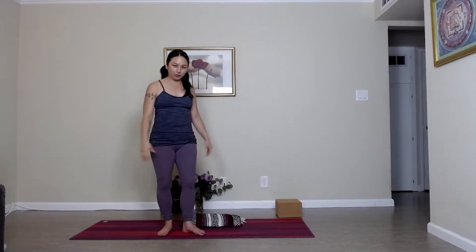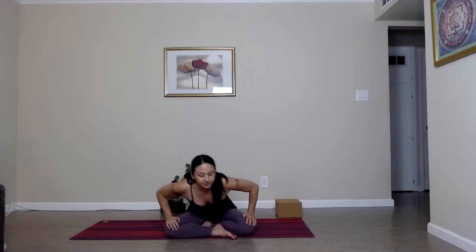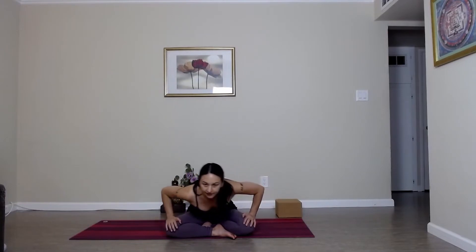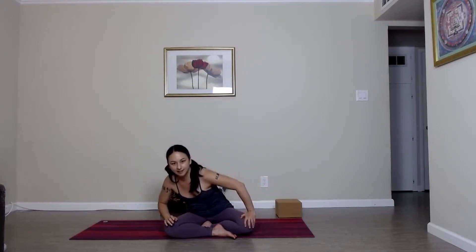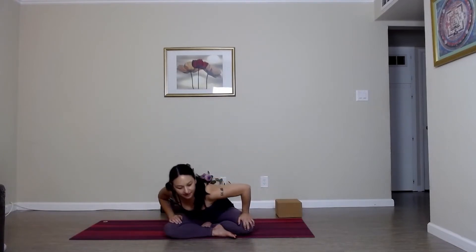Making your way onto your sits bones. I'm going to sit on my blanket — you can sit on a block or on your mat. Coming into a comfortable seat, bringing your palms onto your knees. Let's start to roll through the spine, circling and opening up the lower back and hips. Let's slowly reverse it, going in the opposite direction. And let's come back to center.